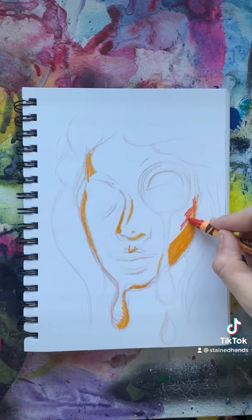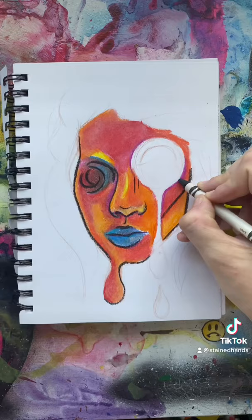I like to press super hard with crayons, and then blend them together using a blow dryer. I don't know why, it just looks better.